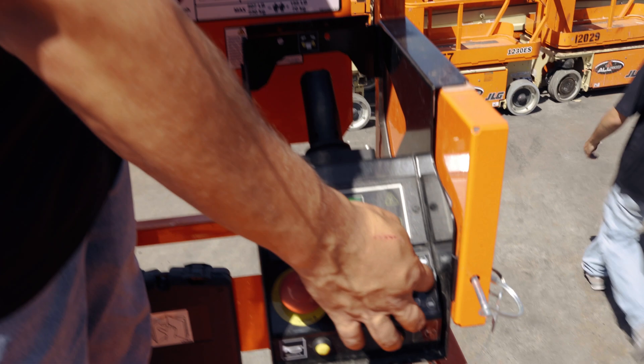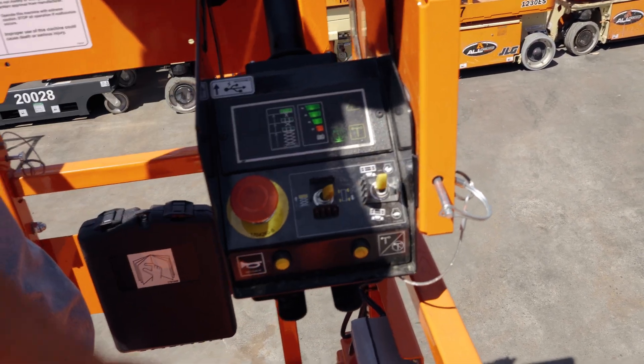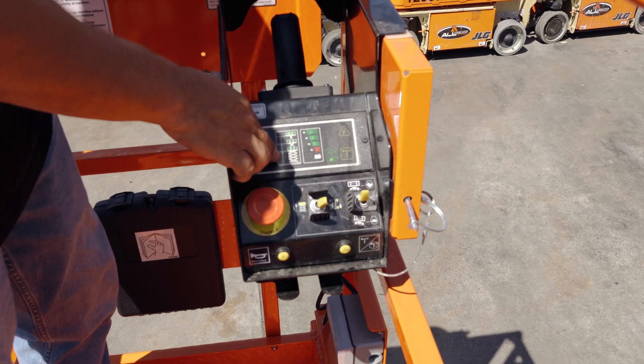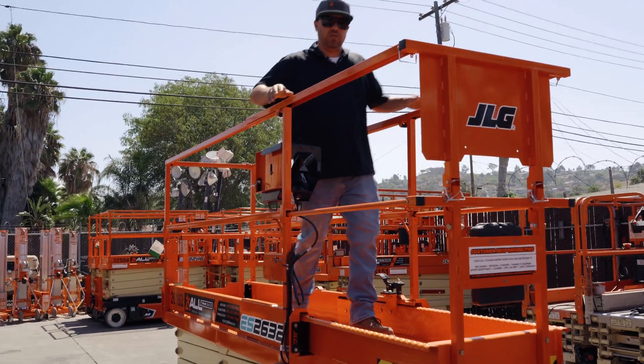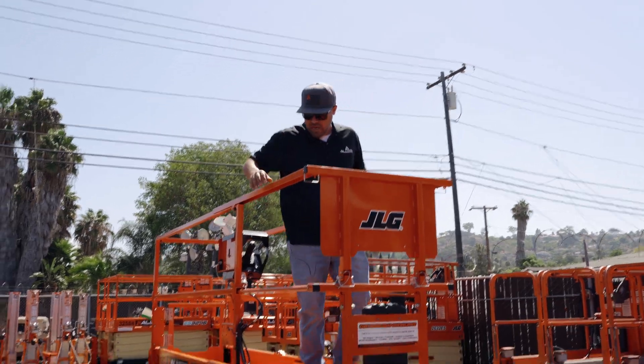In drive mode you have your rabbit speed and your turtle speed. You also have your horn right here, and you can see your battery charge life and your levels of where you're at on the machine. This machine also has a suspension deck on it, so to reach out to do the job you can stick it out.